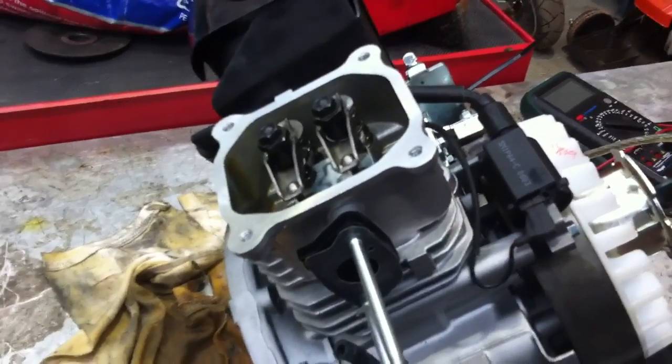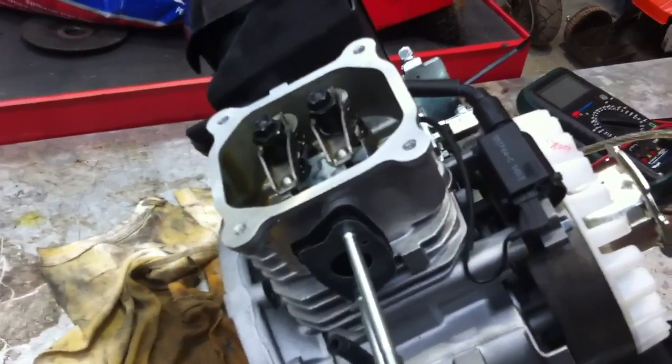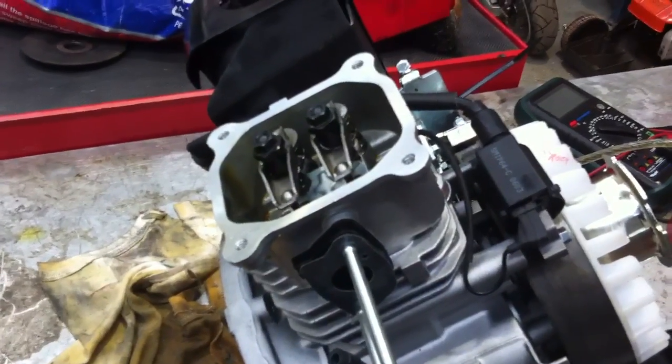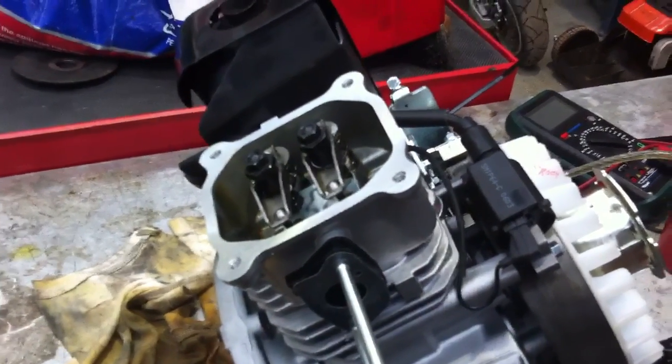The whole thinking behind the idea is that lifting the exhaust valve off its seat gives you automatic decompression, which aids cold starting. So we're going to look at the camshaft and see what causes this.